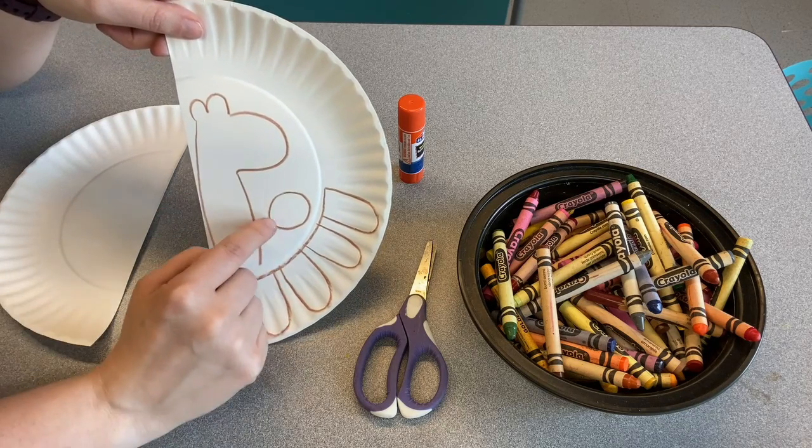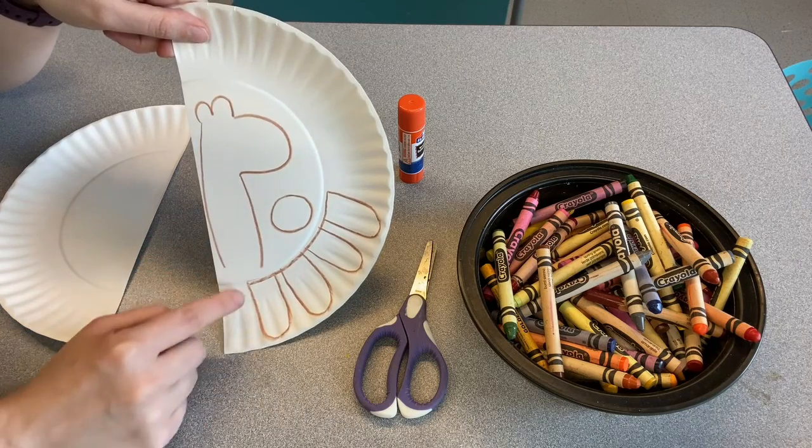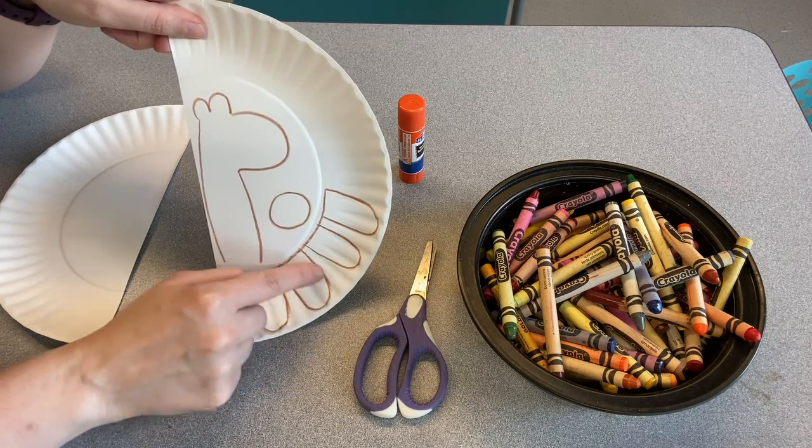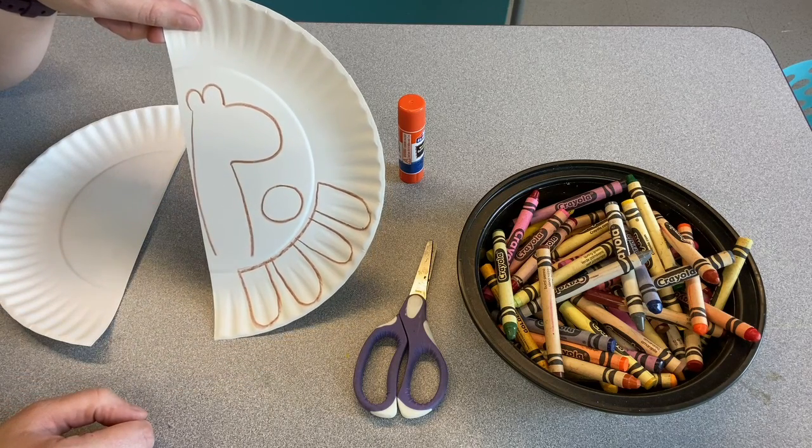That's our llama's face. Then you want to draw a circle here that's about the size of a quarter, and four of these loopy things — they kind of look like flower petals. Those will be our llama's legs.